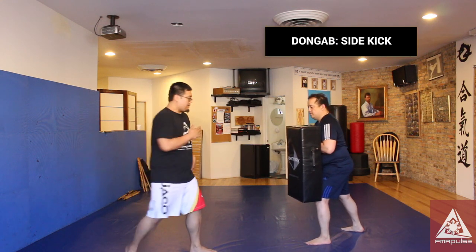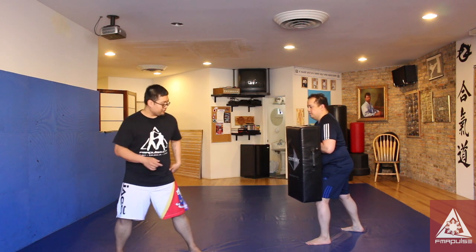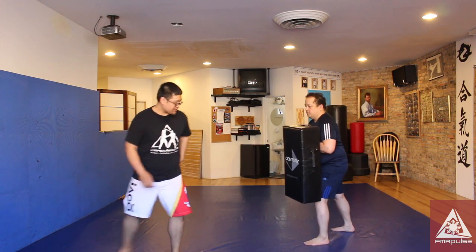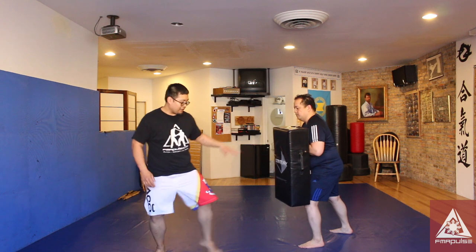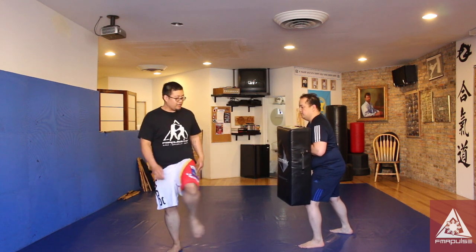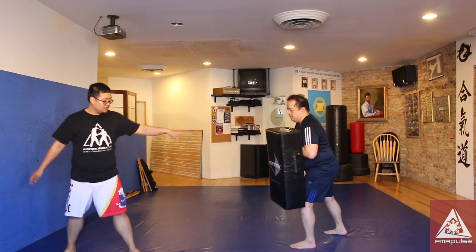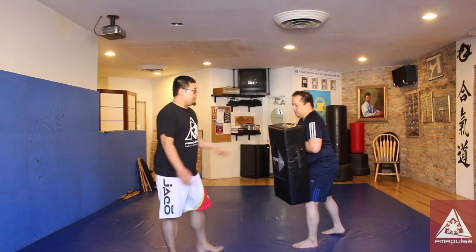Same thing with the side kick. The side kick is where I turn my body 180 degrees and fling my hip towards the left. If I'm going to use my left kick — side kick — I can do a cross under and do a side kick, or if I'm closer, I just lift up my leg and then fling out my hip. That doesn't generate as much power as opposed to the step where you generate momentum and fling it forward.